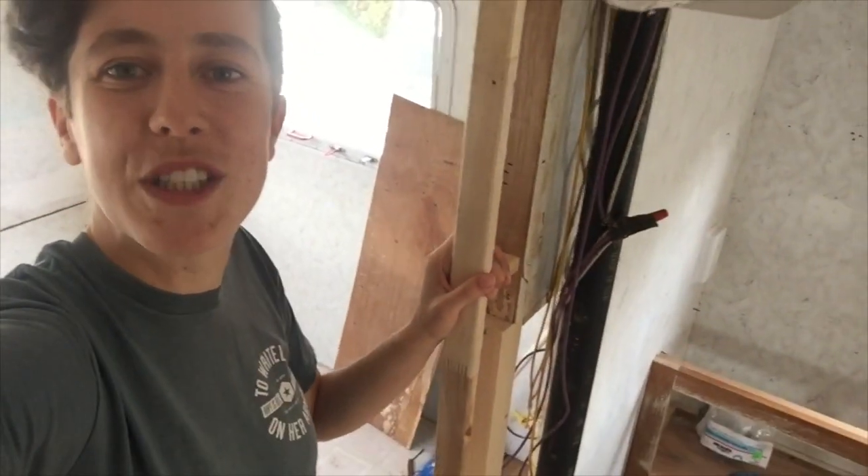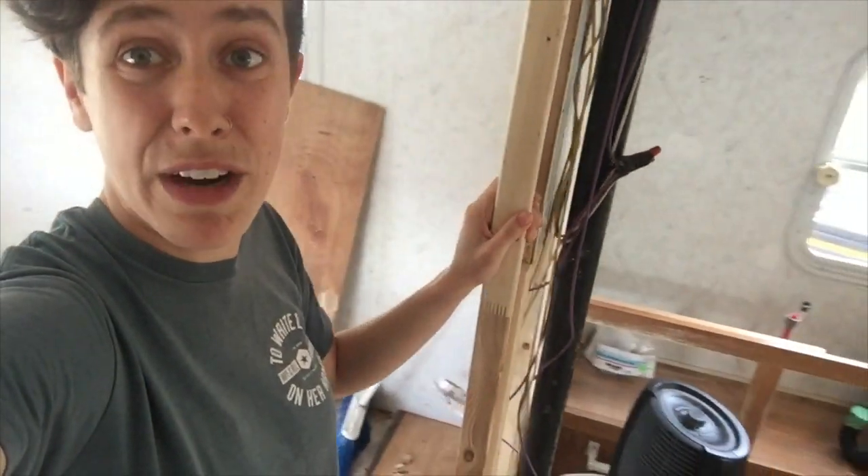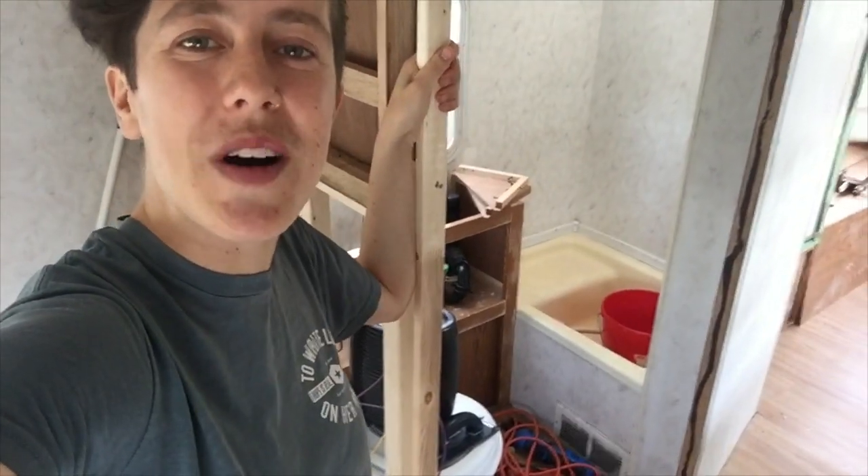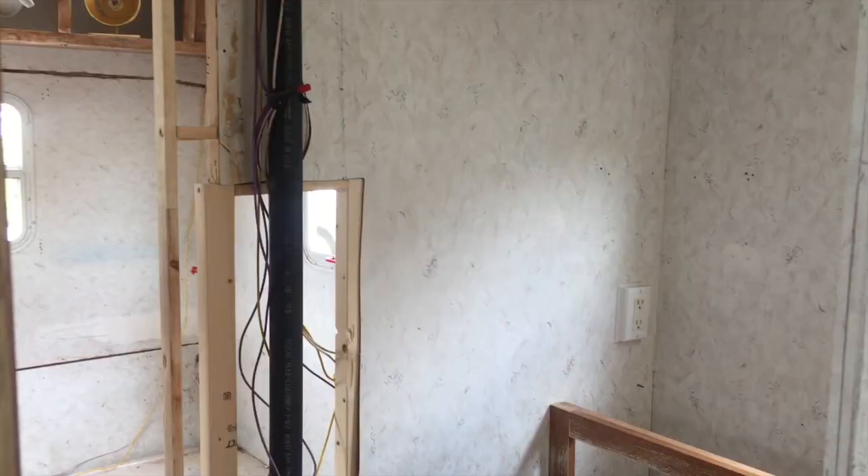So in order to put shiplap on these walls, of course the very first thing you have to do is have a wall. So we're going to fix these walls and then we'll come back and show you how to put shiplap up.